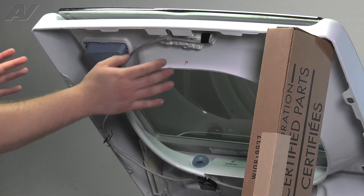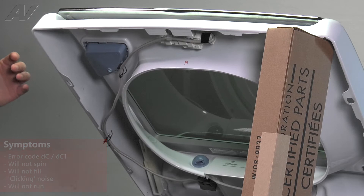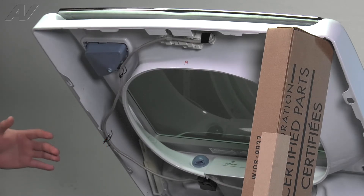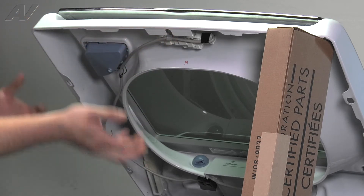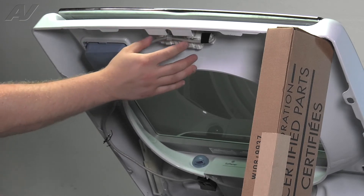Now, the main reasons why you'd be replacing a lid switch is if it is throwing a lid switch error code, maybe it won't go into spin, maybe it won't fill. A lot of times what I've noticed with these units is you'll keep hearing a clicking whenever it is trying to lock the lid switch. This is also a safety mechanism, so if the lid switch is not closed, it will not run. What I have found is that a lot of times customers will try to open the lid while it's locked and end up breaking the tab off the lid switch mechanism.